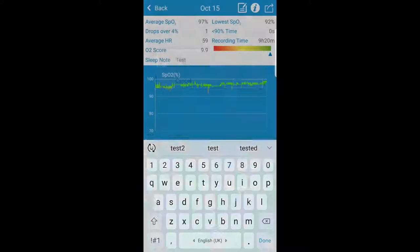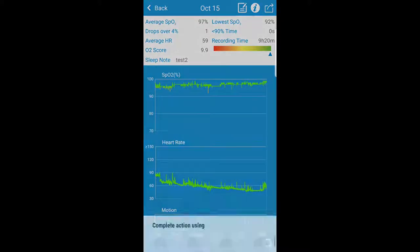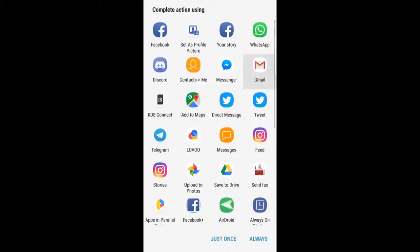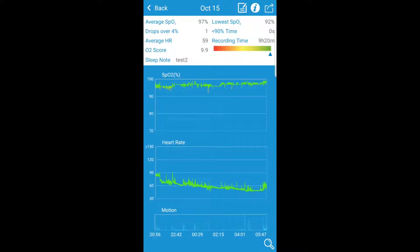We have the possibility to put sort of notes — I've already done that with a test entry, but let's redo that with test two. And you see in the sleep notes that it changes accordingly. We do have the possibility to share this information in various formats. Unfortunately, it is just a screenshot that gets sent over. What I would have liked to see is the possibility to export the data to a machine-readable format, for example for Sleepyhead or other kinds of software.